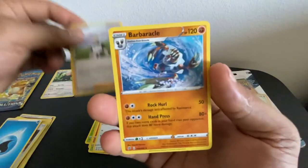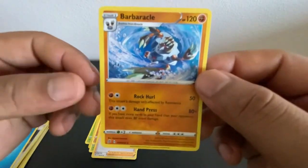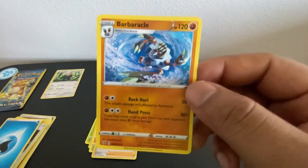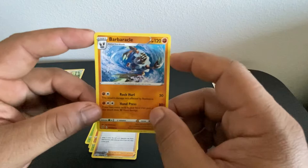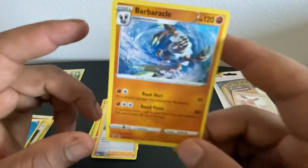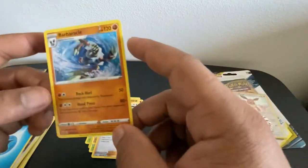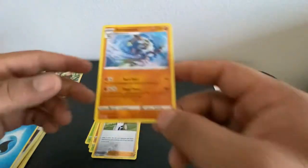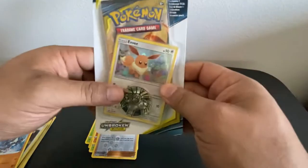For our rare card of the pack, we got a Barbaracle — a prehistoric Pokemon. It's not a fossilized Pokemon, but nonetheless it's still a pretty cool barnacle-looking type Pokemon. Cool but non-holographic, so nothing too crazy.